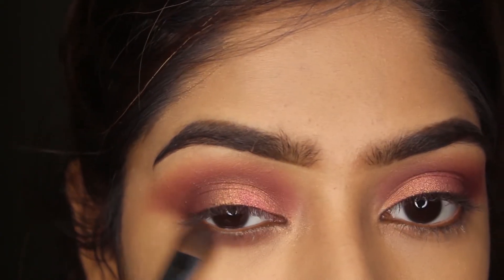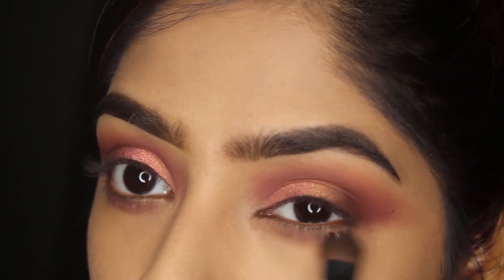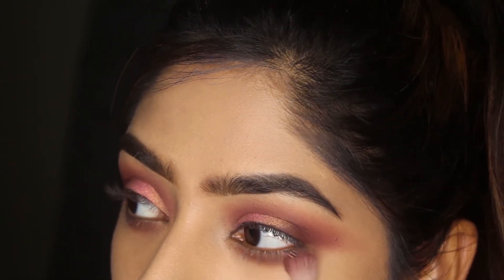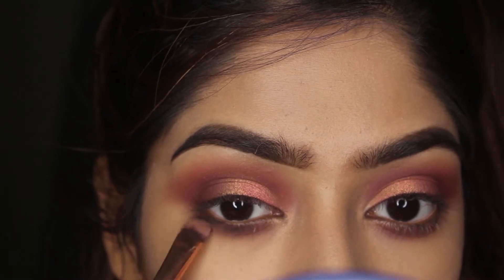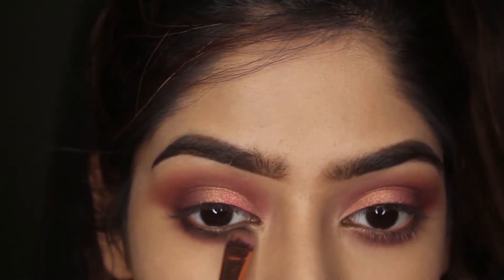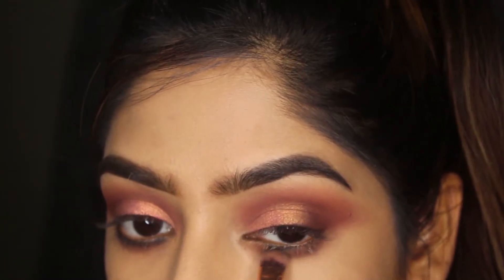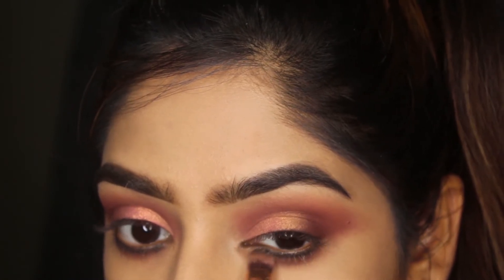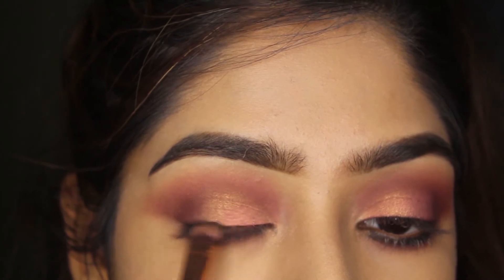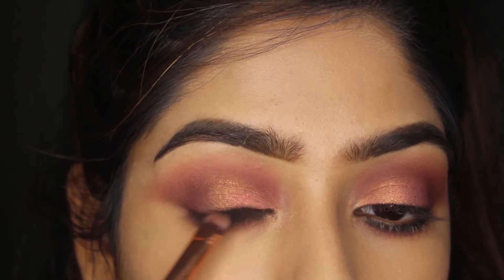Next, using the same darkest shade from the palette on my lower lash line and blending it out. Then taking this black single shade from Color Noir to define my lower lash line with a flat brush — I'm not going for a very dramatic or winged liner, simply smudging the black shadow over my lash line.